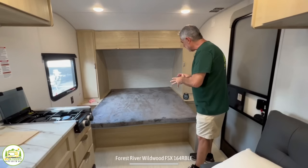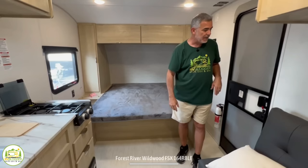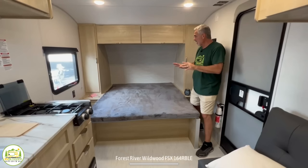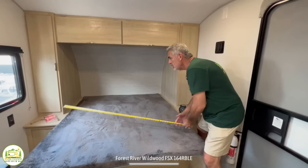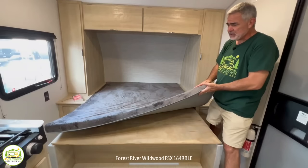Our first impression walking in here was that this is a nice, compact travel trailer. The big feature is that the bed is right here — it's not a murphy bed, you don't have to make it or set it up, it always stays a bed. Some folks may not like that since it's not multi-functional and it's near the entryway. Let us know in the comments if you'd want to see this as a murphy bed or not. The bed measures about 74 inches long and 60 inches wide — a short queen-size bed.